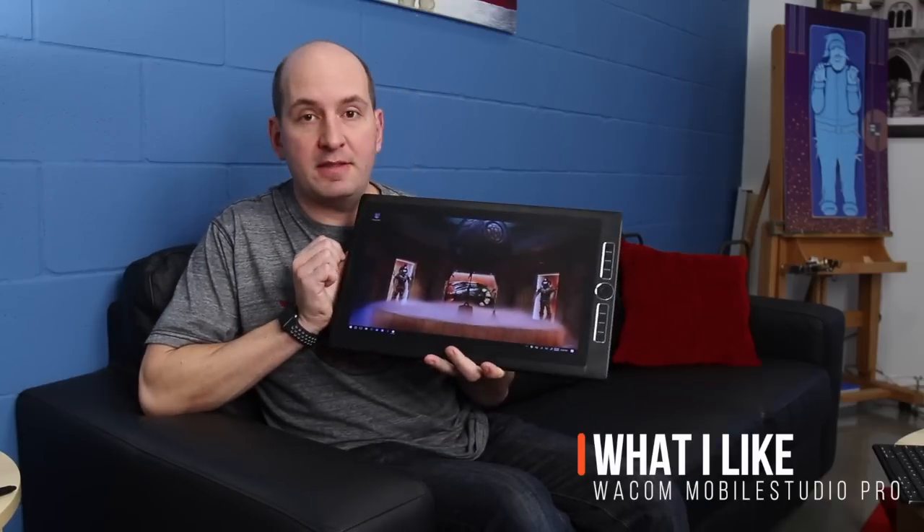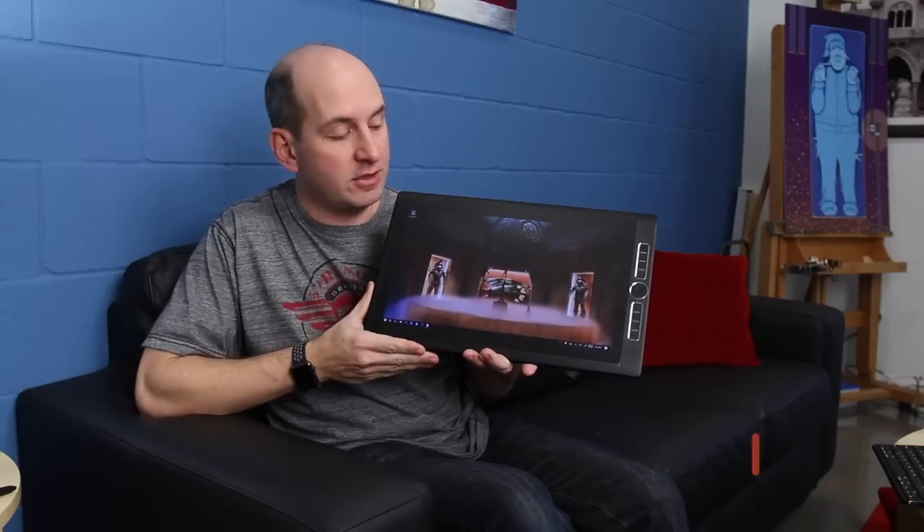I absolutely love it. I'm going to share some thoughts on what's good and what's bad or needs improvement. Let's talk about some good stuff first. The display — it's gorgeous on the 16-inch version. I think it's a 4K display, so it's really nice. It's also a matte display with a matte finish, so it's not like an iPad Pro where you're drawing on glass and it's slippery. This kind of has the same texture as their other tablet products.